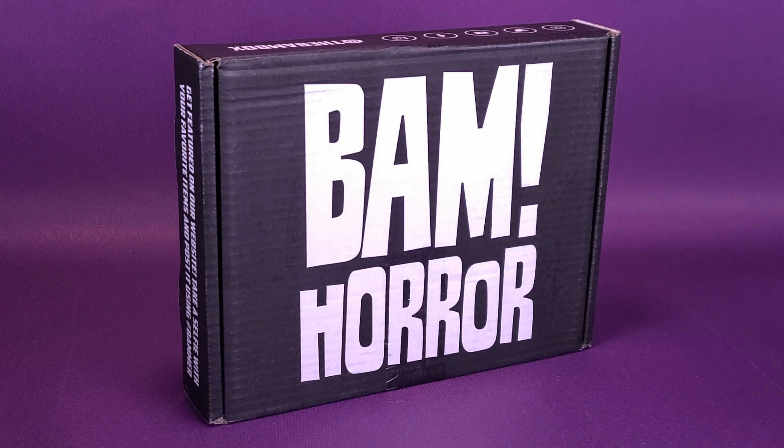It just so happens the ones I'm most interested in are the BAM Horror and the BAM Geek Box, two that you see on this channel on a regular basis. We're going to open up the newest box from BAM Horror and check out the contents inside, checking off all the boxes that I just finished saying.